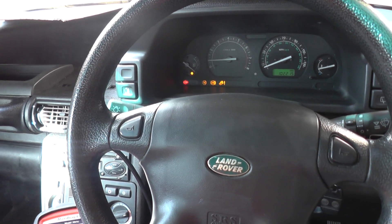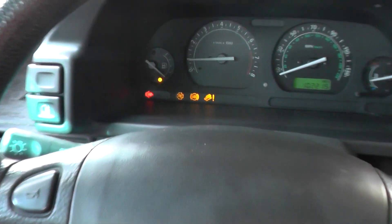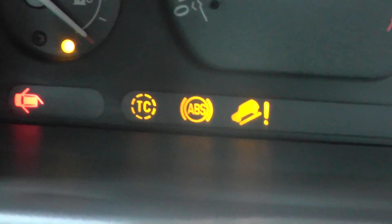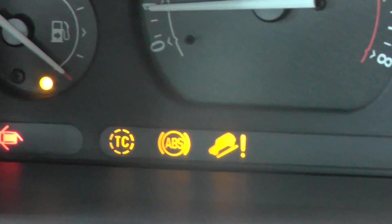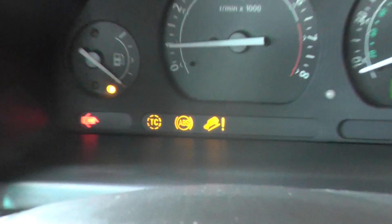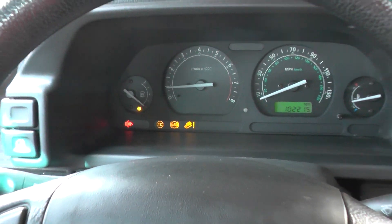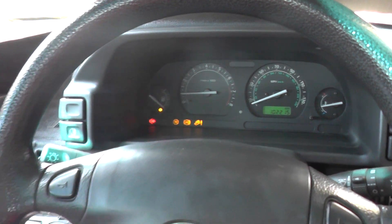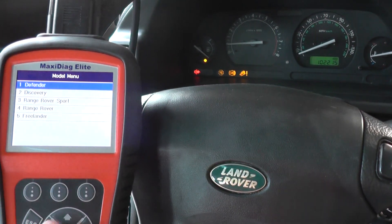Hi guys, I hope you're well. This is our Land Rover and as you can see on the dashboard we have three warning lights, also known as the three amigos: traction control, ABS, and hill descent. We've already diagnosed the fault using this Autel MD 702 and it told us there was a faulty front ABS sensor.